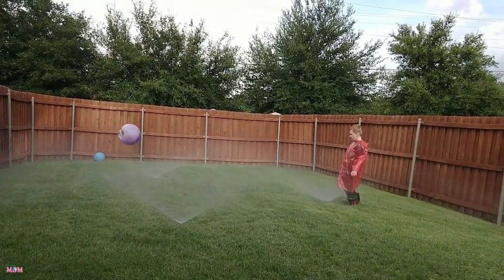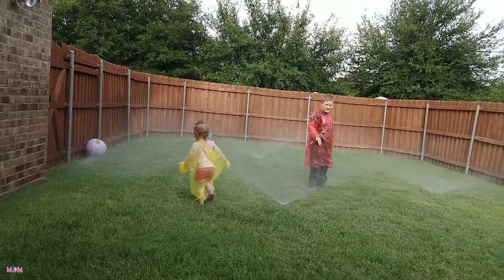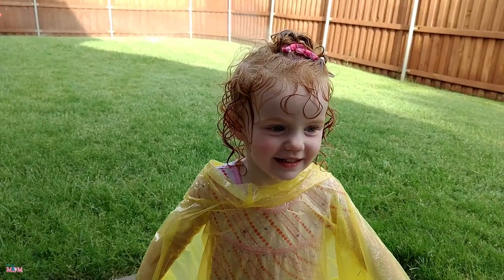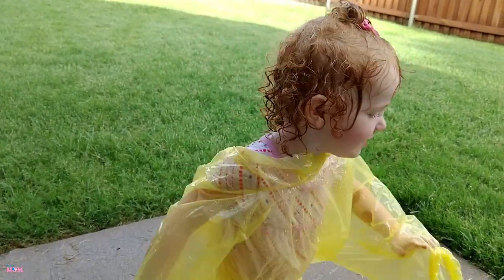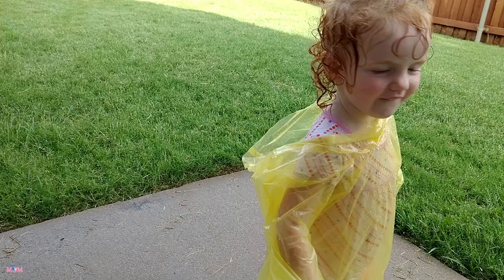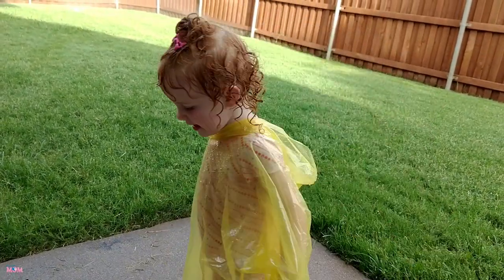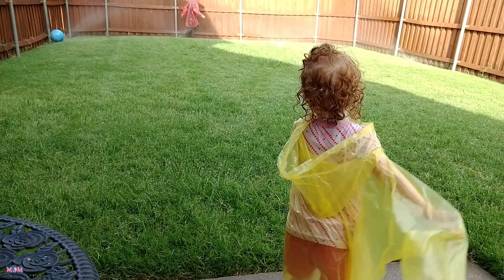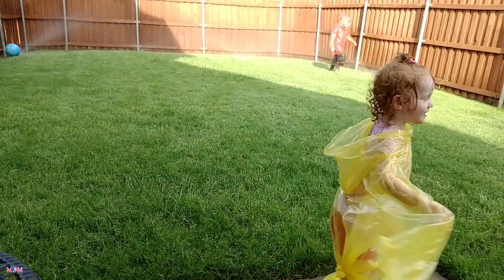See you next time! You look really cute. Whoa, you're splashing me! You like it? Yes! I'm a princess. You're a princess and a poncho? No!